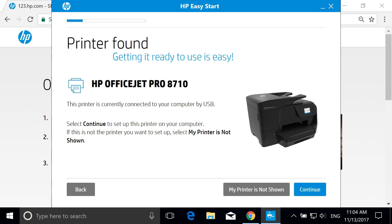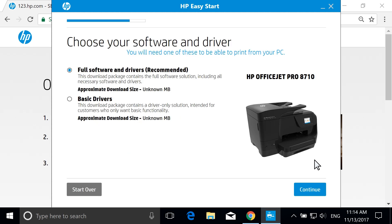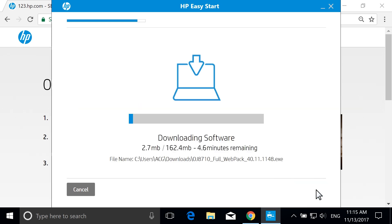The installer establishes a connection between the computer and printer. Select Continue. HP Easy Start searches for the latest drivers and software for your printer. All available software and drivers for your printer display, including which software HP recommends. Select the software and driver that best fits your needs, and then select Continue to download the software.